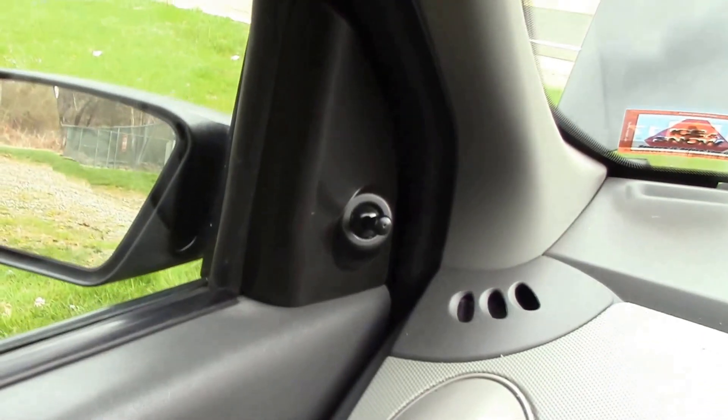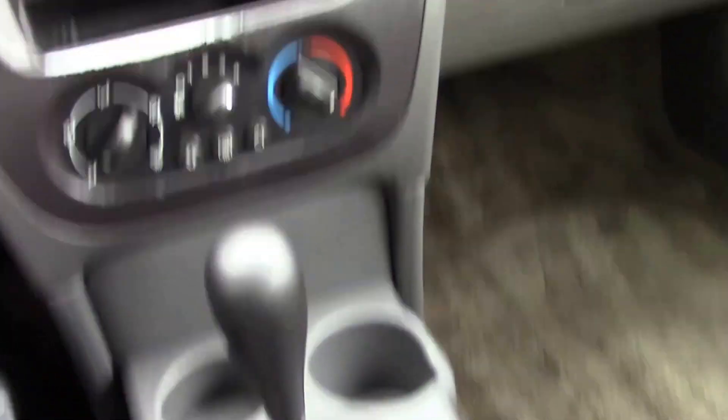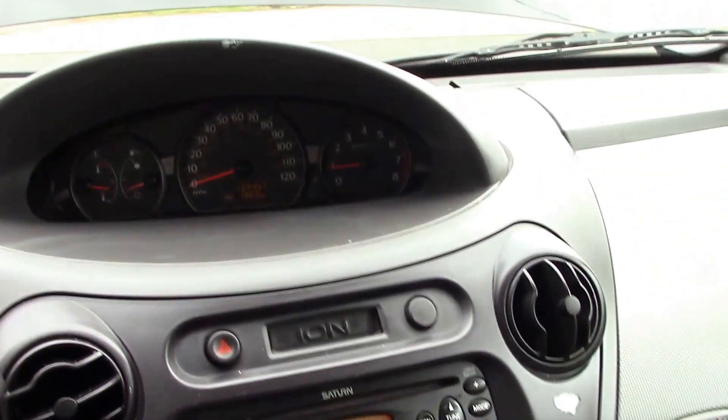So you can see we have crank windows and a manual adjustable mirror. It is an automatic, as you can see there, and our handbrake is right here in the middle as well. So like I said, pretty basic vehicle.